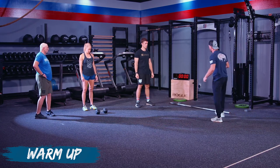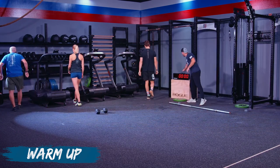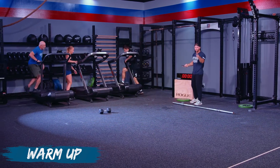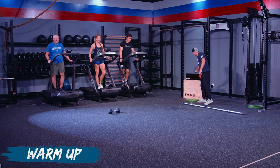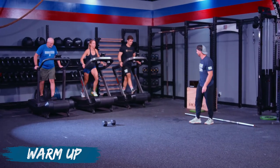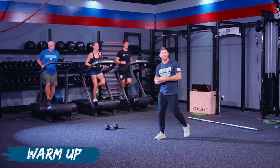We're going to get the clock rolling and try to keep this around seven minutes or so. It's not a sprint — we want you to enjoy it. Whenever you're ready, go ahead and begin at home as well.